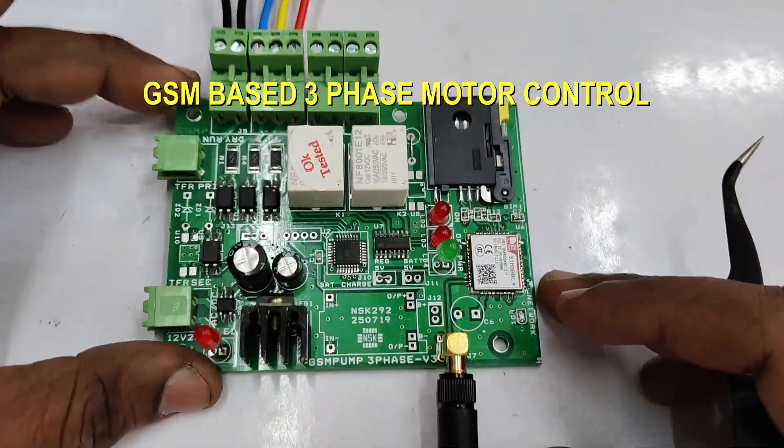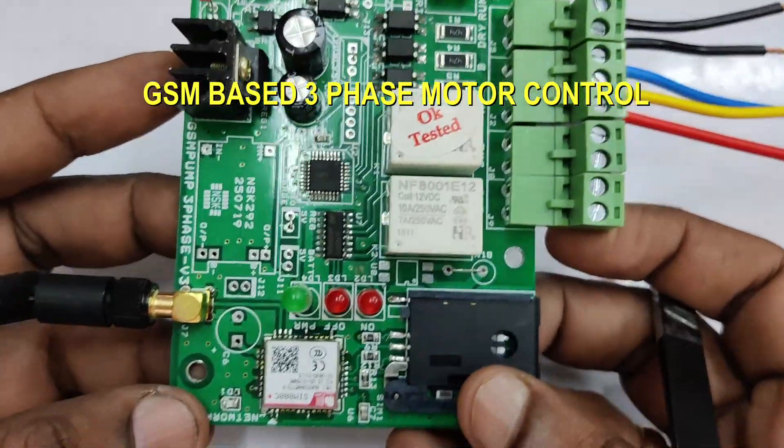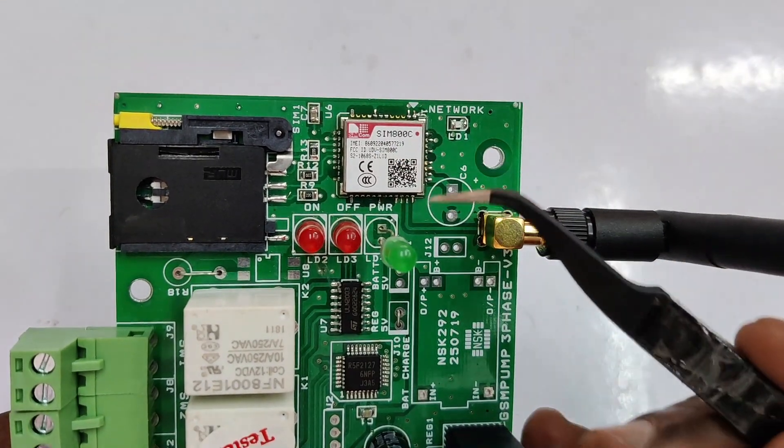Hello all, in this video we will see GSM based 3-phase motor control board. In our previous video we have seen a single-phase motor control. This one is on 3-phase motor control which is built on SIM800C GSM module.